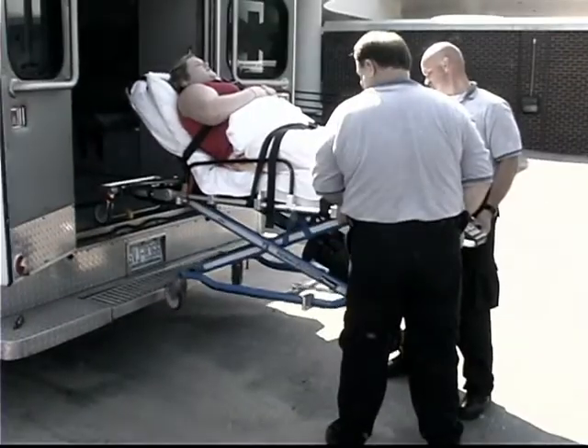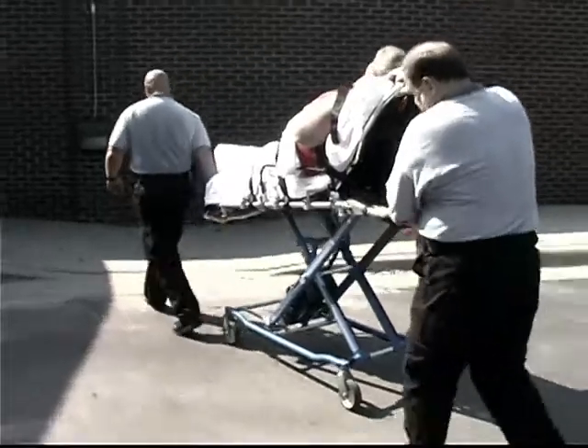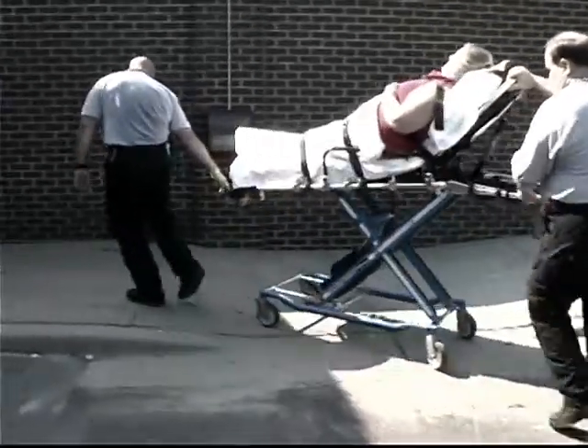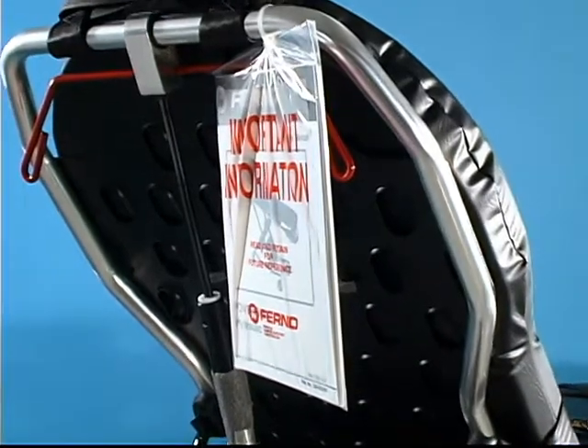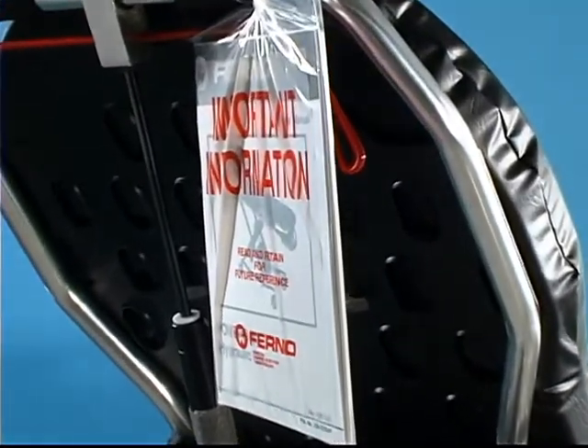Getting started is easy. This video provides a quick start guide for your new PowerFlex powered cot. Please refer to the manual included with your new PowerFlex for detailed guidelines and usage instructions.